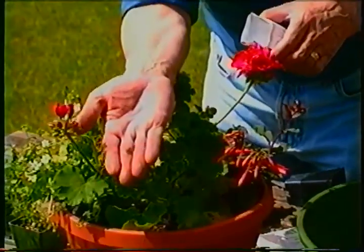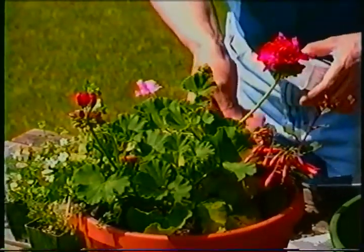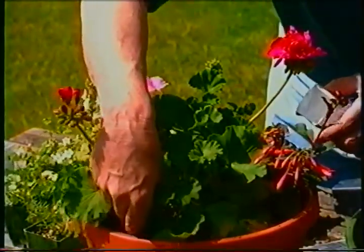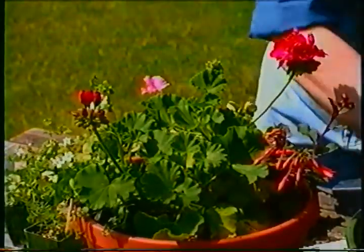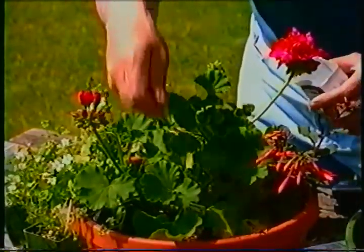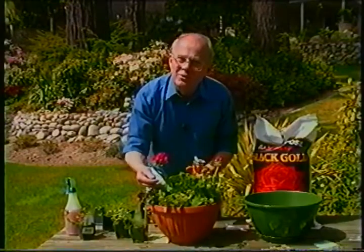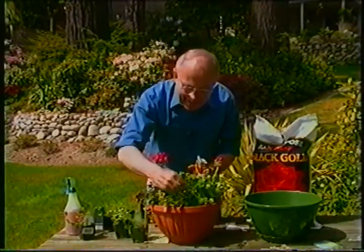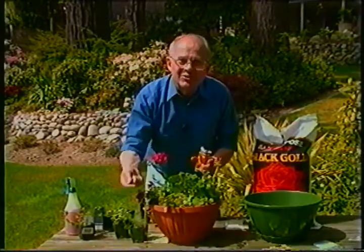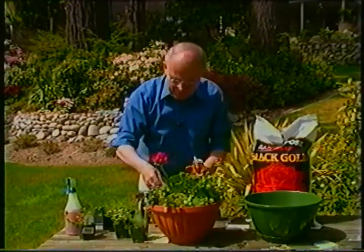See how tiny the seeds are? We'll just sprinkle a couple in here, a couple over here, and a couple over here. I'm going to take just a tiny bit of soil and barely cover them over. I've started with these permanent plants, but now by adding some seeds throughout the planter, you'll get some surprises all season long with additional color from the seeds.